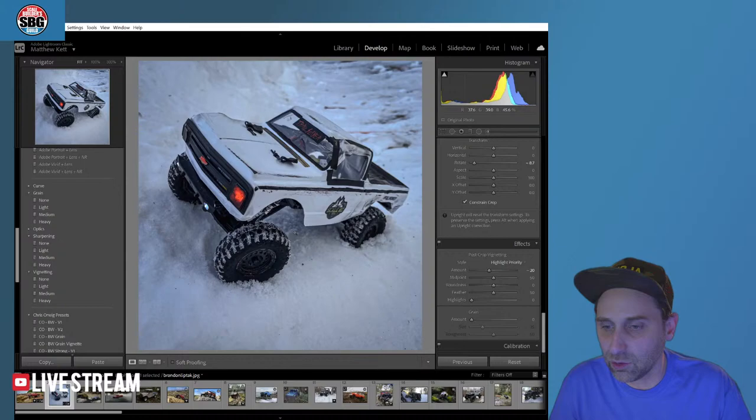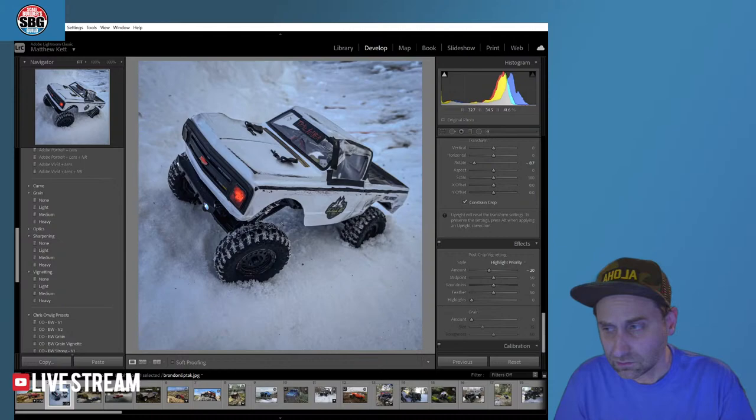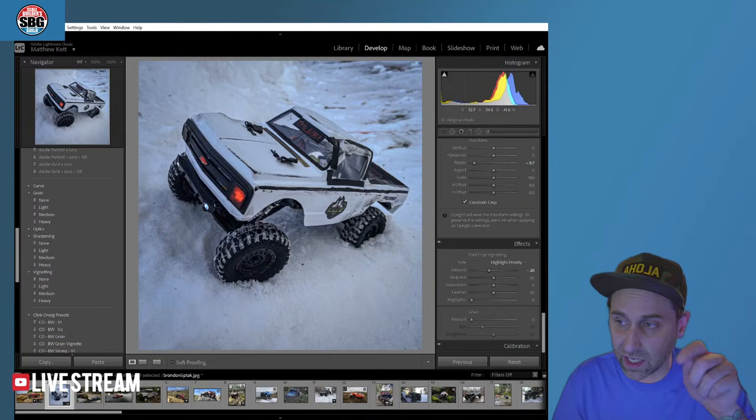If you've never participated in Lightroom Live, I should probably say this right now: if you want to participate and send in your photos and have me correct them in Lightroom like I'm doing right now, and then I send them back to you so you can use them on social media or the internet — send me an email at submissions@scalebuildersguild.com. There is a link down below to that exact email address and you can send those my way, and then you'll be added to the queue and we'll get to your photo sometime next year.